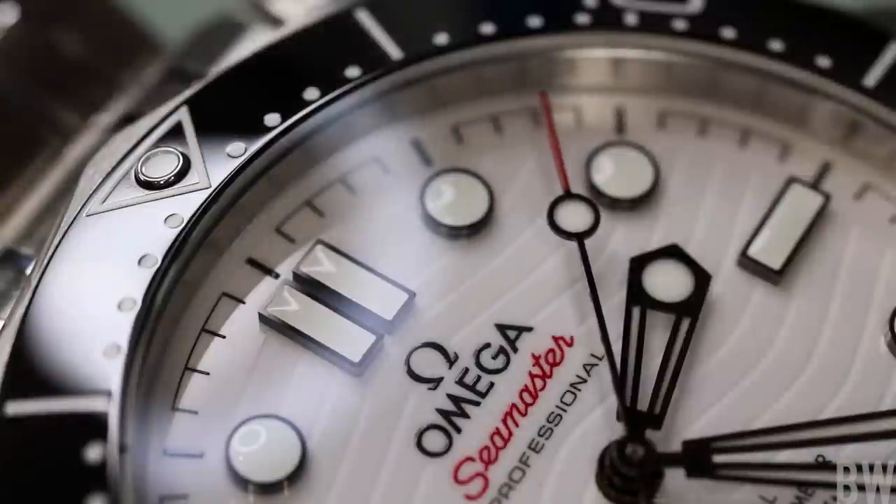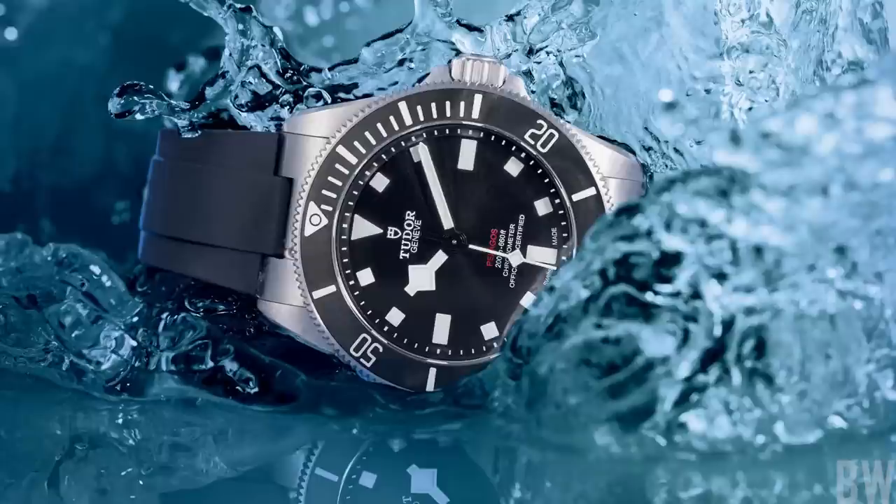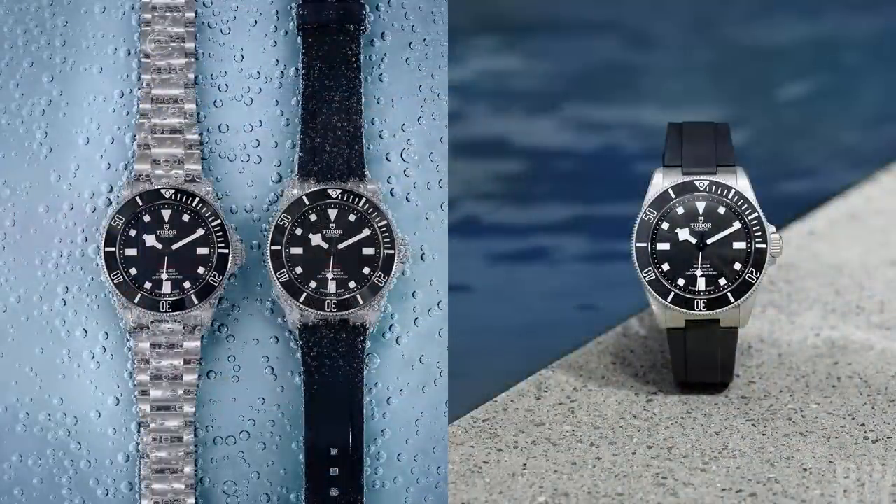So understandably, this is very enticing, very exciting. I can understand those of you that want to go out and buy it right away, put it on wrist, and start enjoying it — because Tudor has given you what you've been asking for.